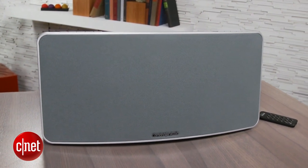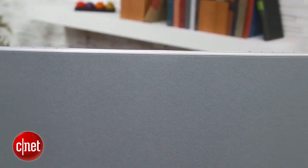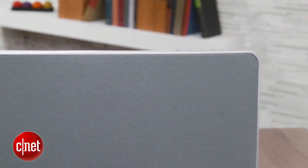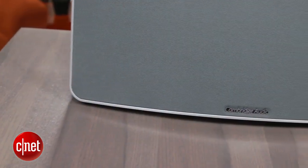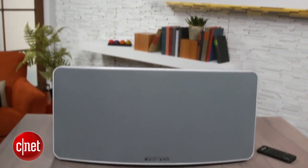The Minx Air 200 is one of the nicest looking speakers to enter the CNET offices. A lot of these speakers go for a real eye-catching design, but the Minx has an understated look with a white plastic cabinet and a gray speaker grill that looks good pretty much everywhere I placed it. It is surprisingly big though, especially wide, so you're going to need a lot of shelf space to accommodate it.